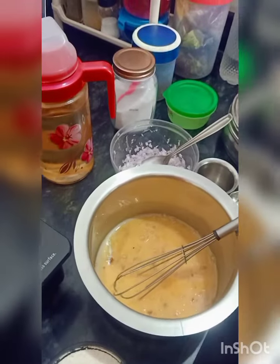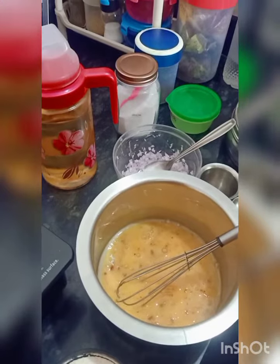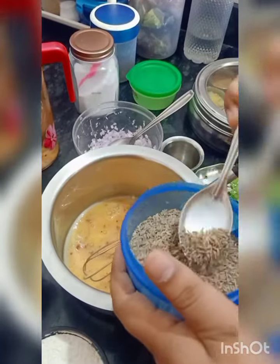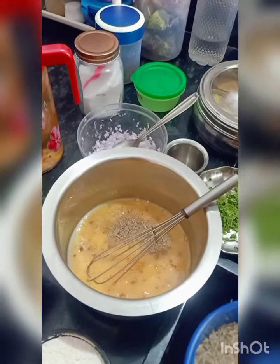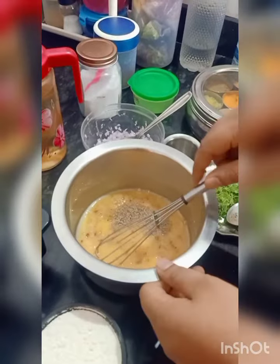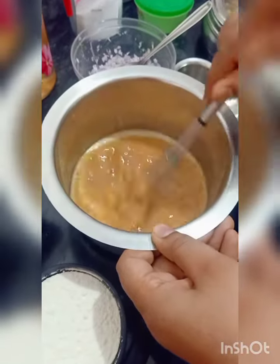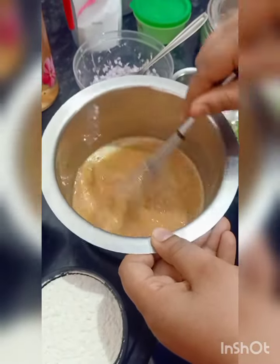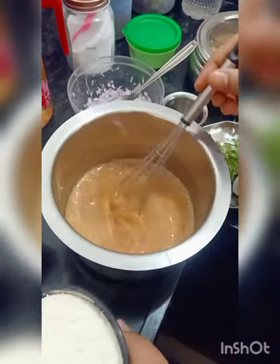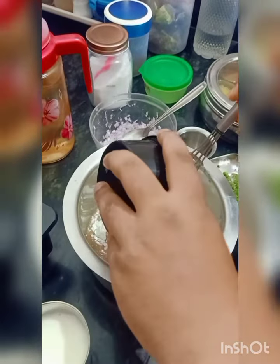I've got some water. We add a little salt. Now we will add the flour. This is 1 cup of milk.